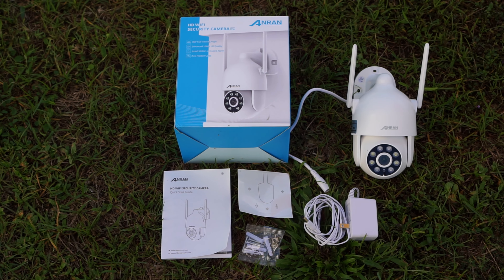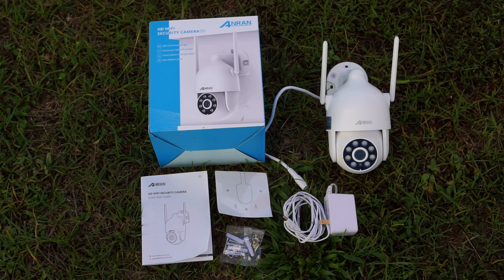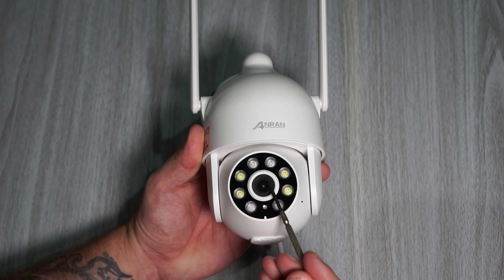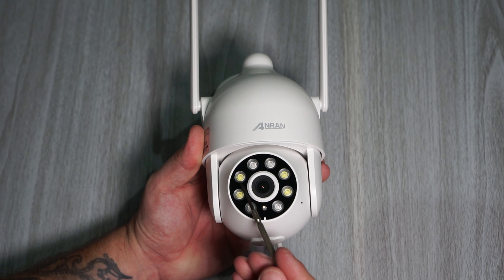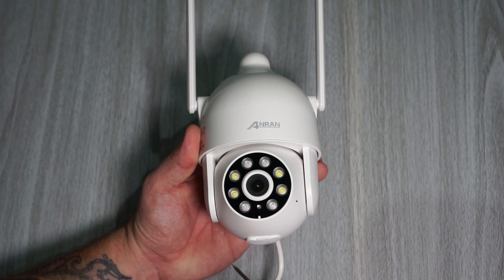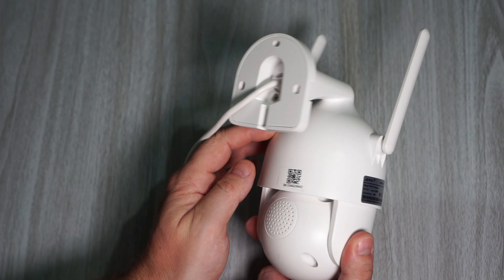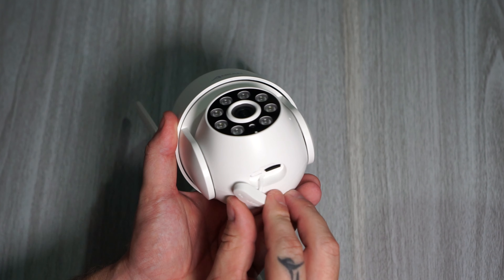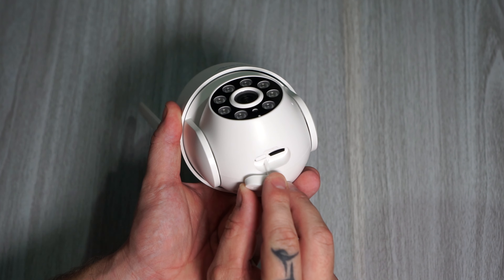What we get in the box is the camera, power adapter, quick start guide, drill plate, and a bag with screws. On the front of the camera we got the lens, four spotlights, four infrared lights, the light sensor, indicator light, and the microphone. On the back we got the speaker, and under a cover we will find the SD card slot and the reset button.